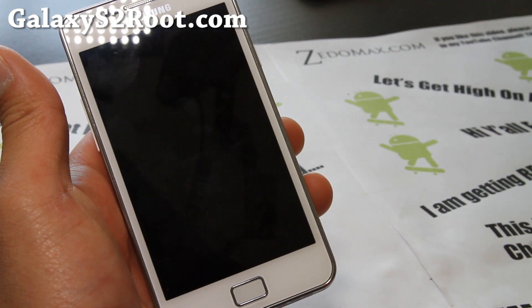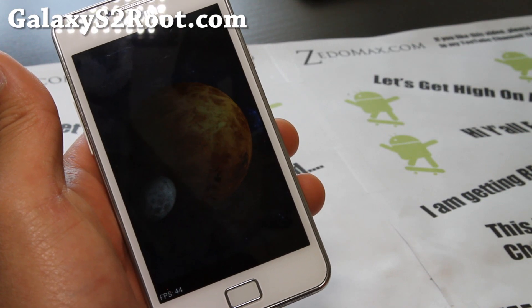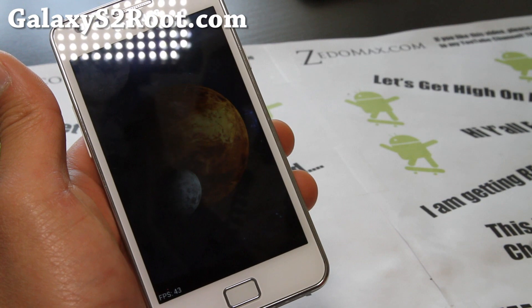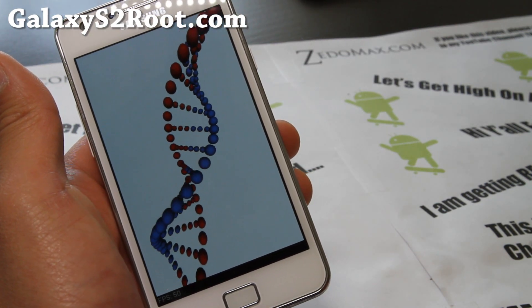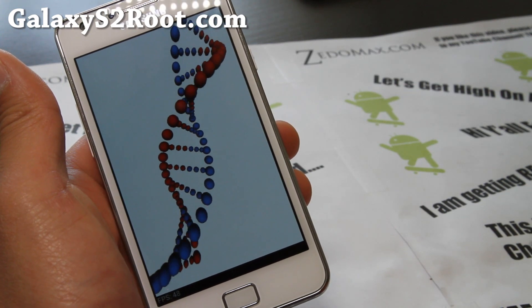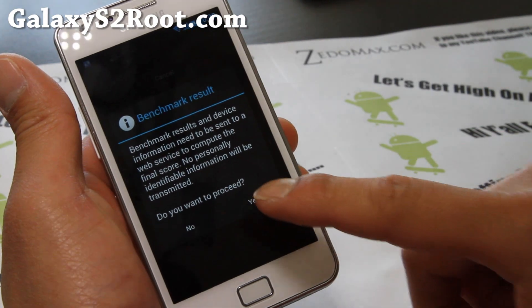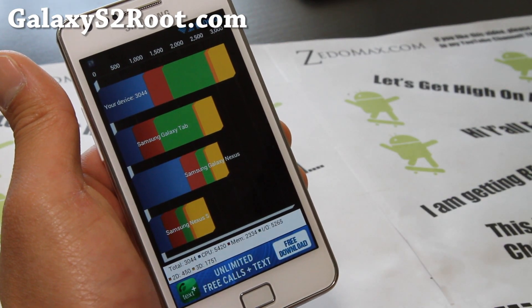The ICS development is a lot easier to deal with on this device. I really like the i9100 series — it's a great phone with a great development community, unlike something like the Droid Razr, which they try to lock down so much.